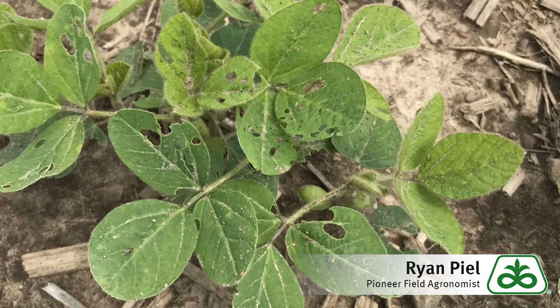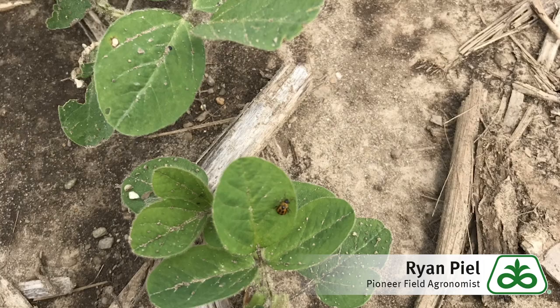As you can see from the couple pictures I've shown, we're getting a little bit more severe damage and we're also seeing some damage on some of the newer developing leaves. So what this tells me is these bean leaf beetles are actually coming and increasing their population rather than decreasing. So it's definitely something we need to keep a close eye on as the season progresses.